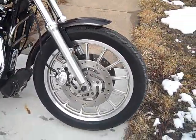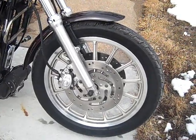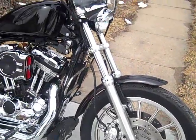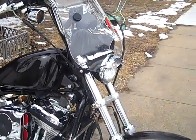First we have dual front discs — none of the standards, only the R models came with dual discs. Of course I had to do the brake hoses as well.